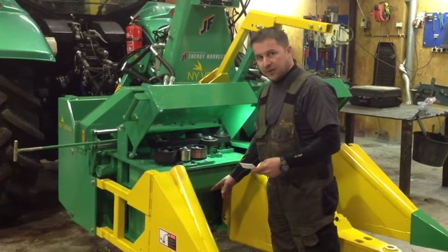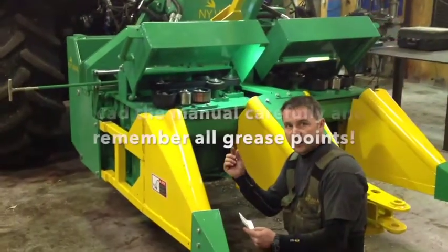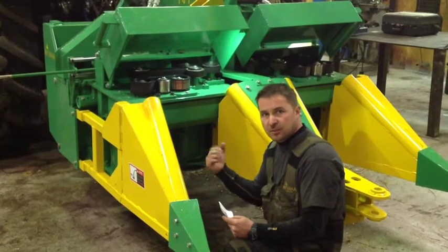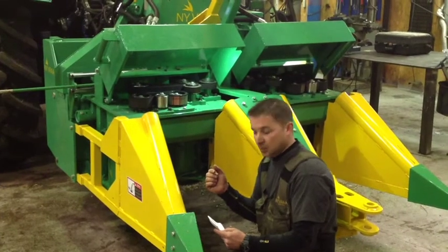On the saw blades we have a greasing point. At the bottom of each saw blade you can use an Allen key, loosen the bolt, put up the grease gun and grease it, and of course lock the Allen key bolt afterwards.